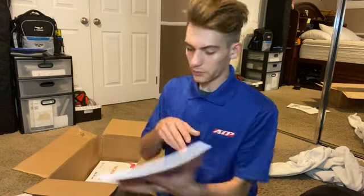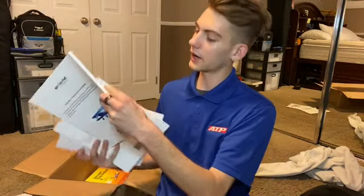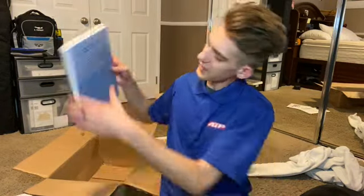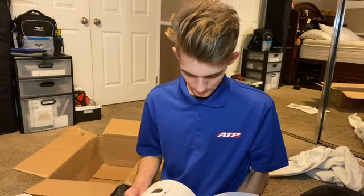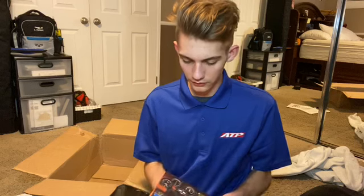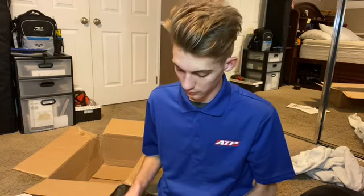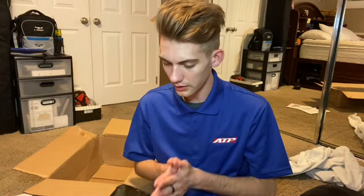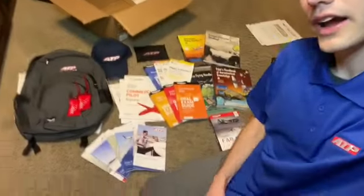More books — airman certification standards for commercial pilot, instrument rating, and private pilot. The last two things in the box are the Instrument Flying Handbook, which is great because that's what I'm studying right now for my instrument rating — doing the online classes, which is super convenient since we can't really go outside much anymore. And the Aviation Instructor's Handbook.